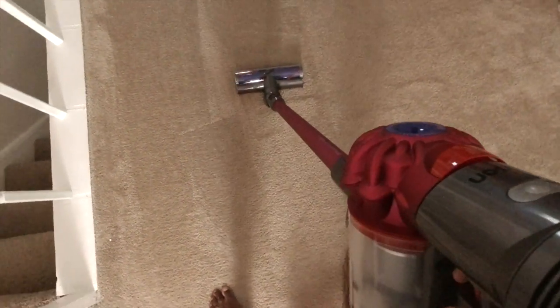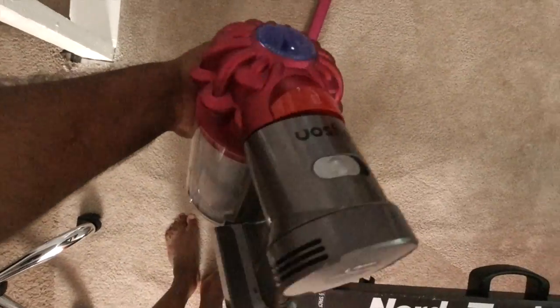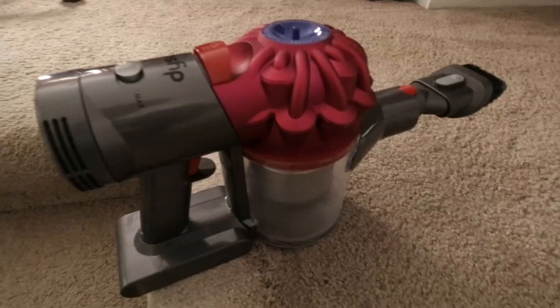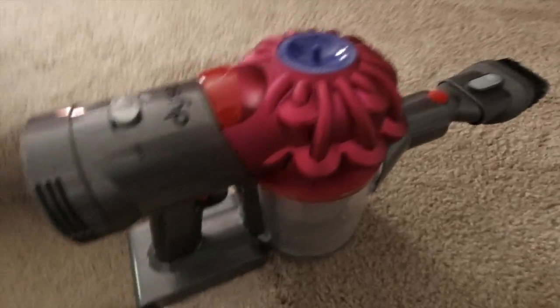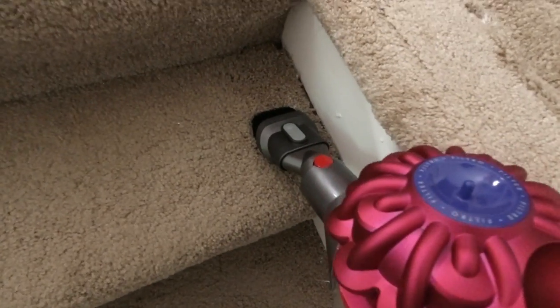If you don't need the stick attachment, you can press the knob and pop it off, and then you have just the V7 motorhead handheld unit. I'll use that for the stairs especially — to get into each crevice. With the stair attachment added, you have a free hand and can use one hand to vacuum smaller, tight corners.